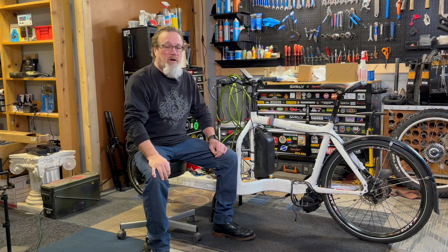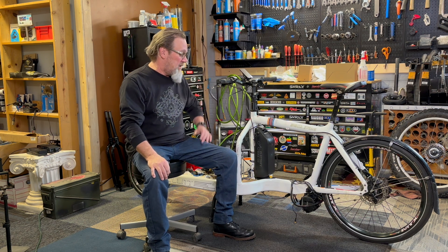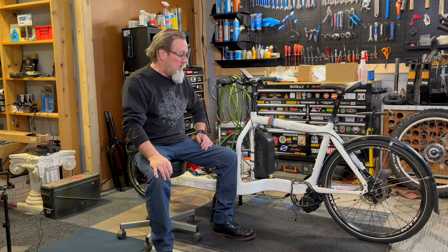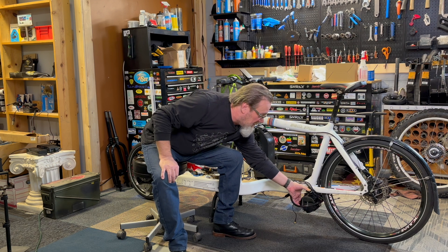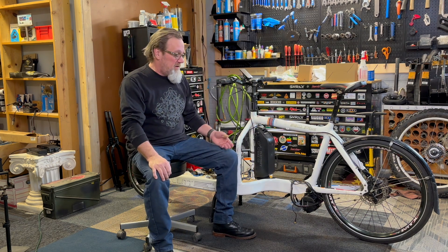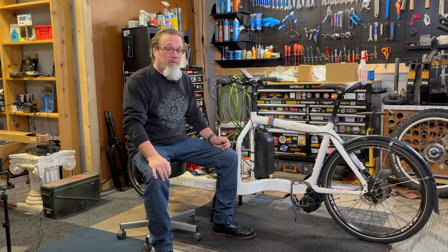We've made some progress on the install on this Bullitt for the Bafang BBS HD. Just wanted to quickly show something that you might run into if you haven't seen this before. We did want to do some kind of torque arm on the motor, but on the Bullitt frame, the motor has very little movement. If it did come loose, you'd hear it rattling around, but it wouldn't be a major catastrophe like it could be on some other bikes.